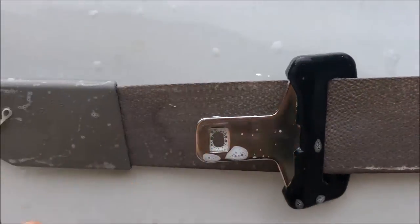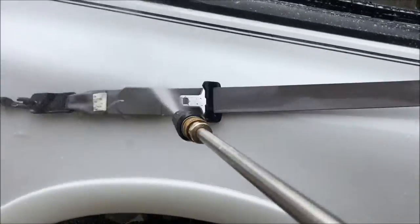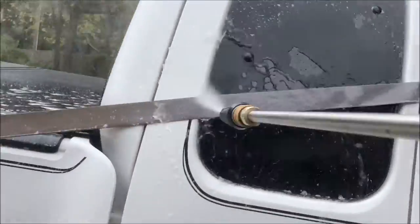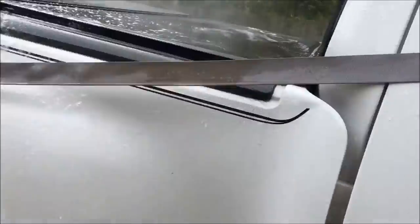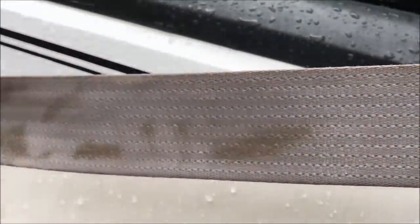Here you can see the dirt coming off, and I've just put a layer of soap — I haven't even started pressure washing it yet — so it's pretty filthy. I'm almost finished my first pass, and those are some areas I haven't hit yet. You can see how filthy it was and how clean it's getting. The belt is much cleaner; there's still a little bit of dirt on the fringes but that's all right.